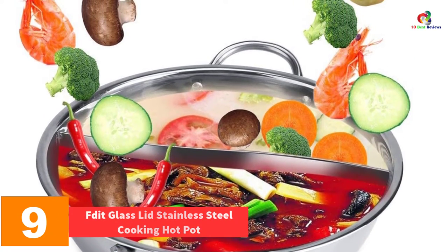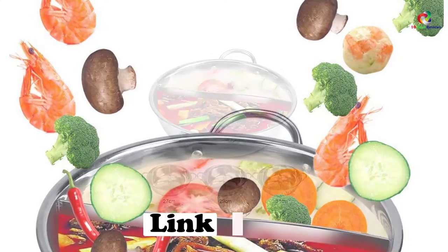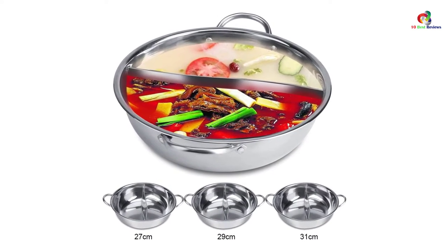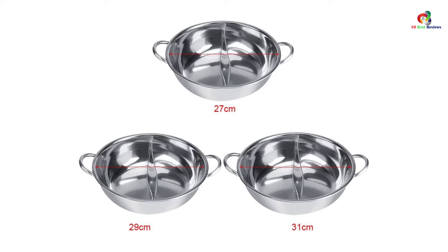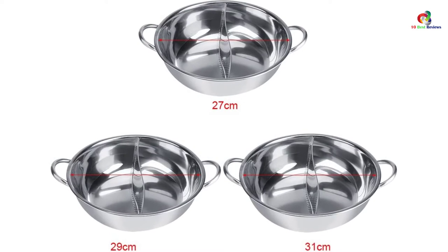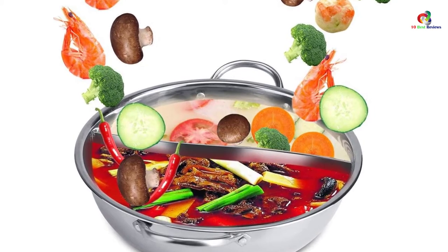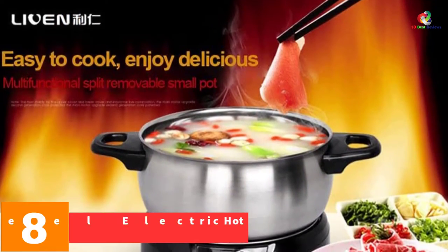At number nine we have the Efted Glass Lid Stainless Steel Cooking Hot Pot. When it comes to durability and lightweight quality, this hot pot is the perfect balance of both. It is crafted from superior quality stainless steel that resists deformity and distributes heat evenly, eliminating hot spots. You can use it on an electric furnace, induction cooker, and other types of stoves. The one downside is that liquid tends to leak under the divider, so be careful not to overfill one section.